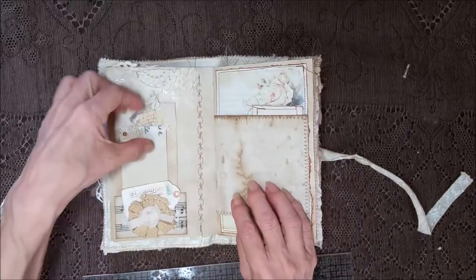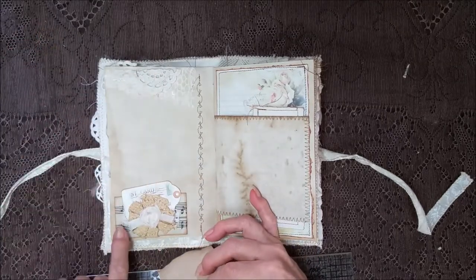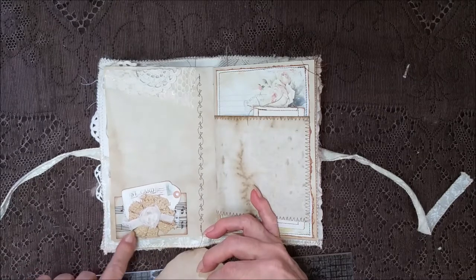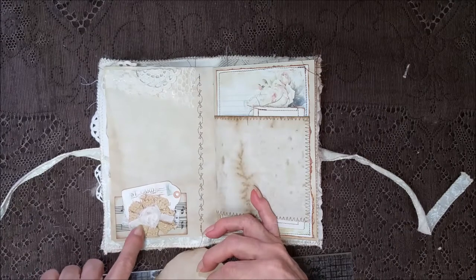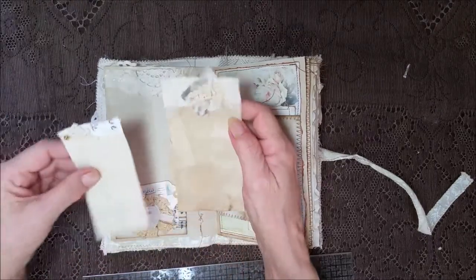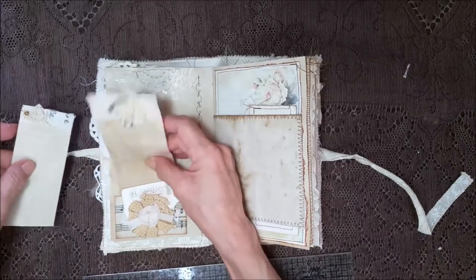The stitching is going down this side and it shows through on this side. There's a little mini pocket here — I put some lace and part of a doily. This has got music notes for the background and different laces and part of a doily with a little tag that says 'postcard' on it. Then two cards.